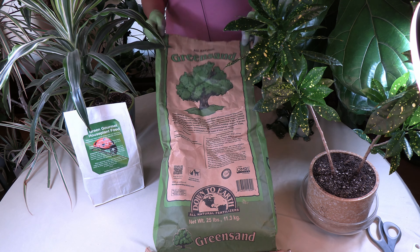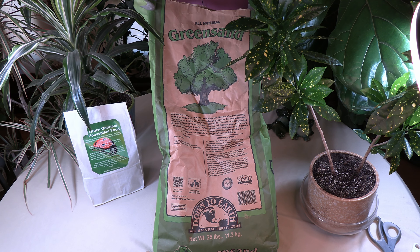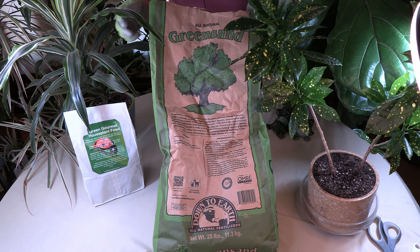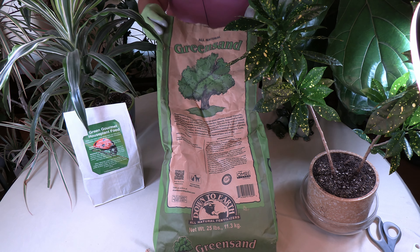Today I'm going to tell you all about green sand. Here is a bag of green sand. I have a big bag because I use it in my Green Gourmet houseplant food, but they do come in smaller packages.